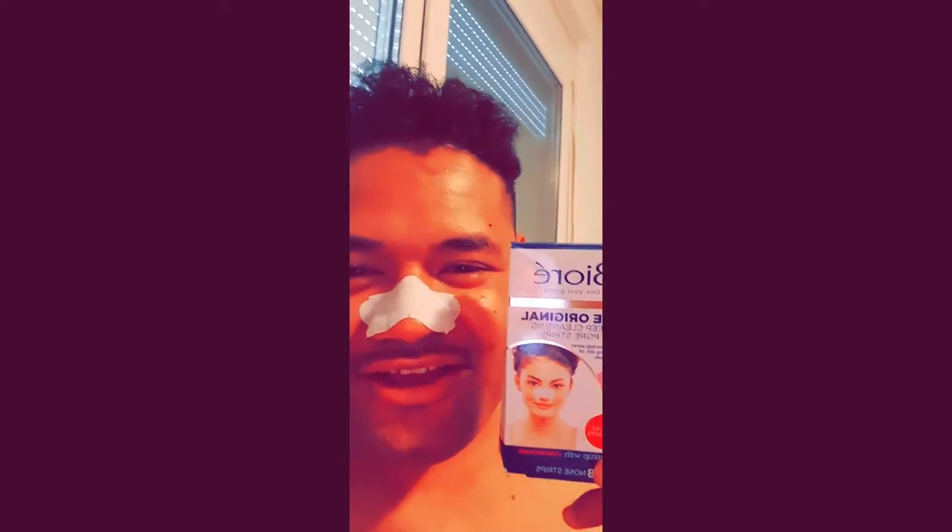What's up, it's your boy. You see this thing on my nose? The thingamajigger — this nosy thingamajigger thingy right here. It's been on here for a while. Here it is — Bioré. Just kidding, it's Bioré. Don't kill the messenger. This thing right here is a deep cleansing pore strip.